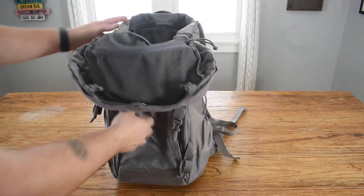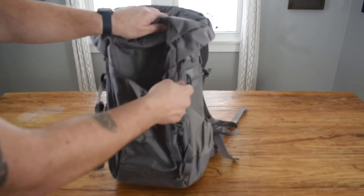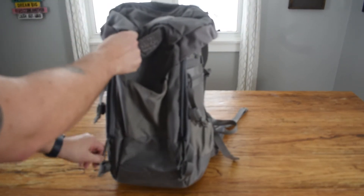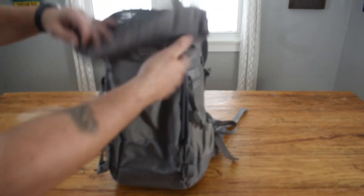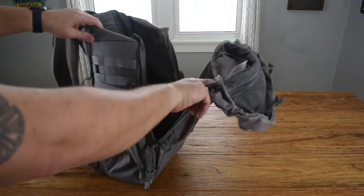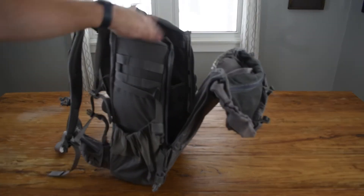Another cool thing about this pack is the two zippers on the side that go down and stop. They don't go all the way down to the bottom and this opens up on a 45 degree angle. So if you're up in a tree you don't have to worry about all of your stuff coming tumbling out of the bag.